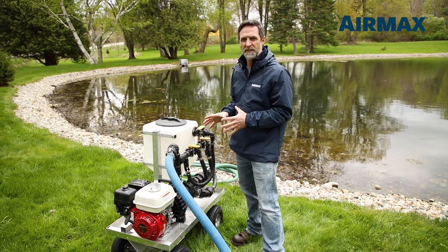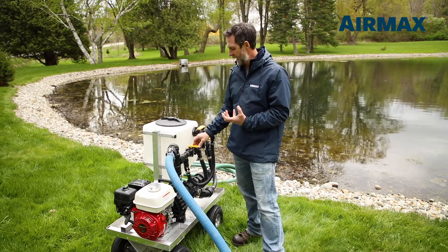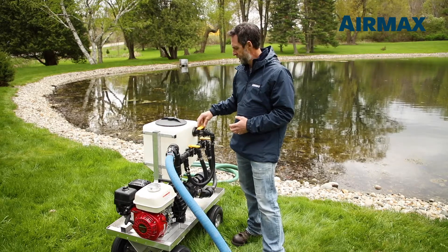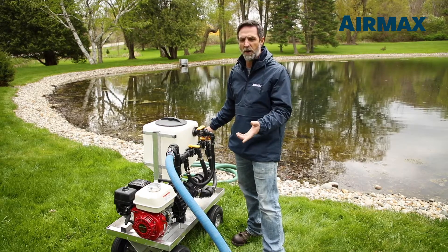We have three valves on this system setup. The first is our one-inch bottom fill valve that fills the hopper from the bottom side. We also have a one-inch top side fill valve for the hopper, and on the back end we have a flow regulator for our application hose.